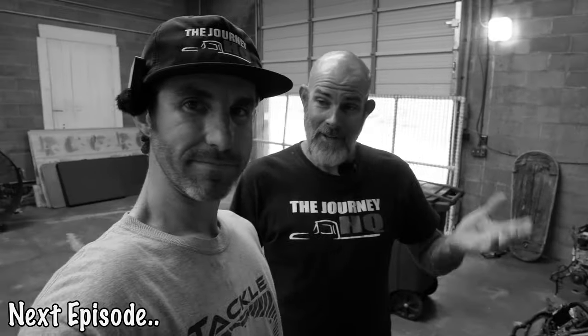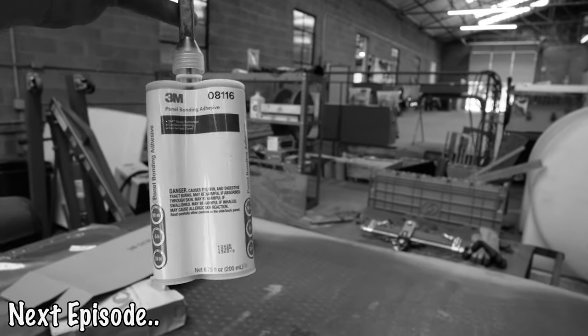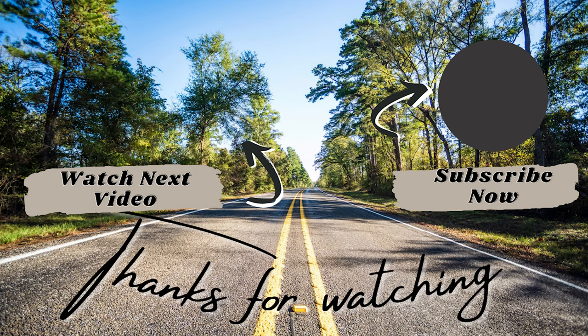This is 3M panel bond — it says 8116 here, it used to be 8115. Maybe it's a different formula — I'm not sure.